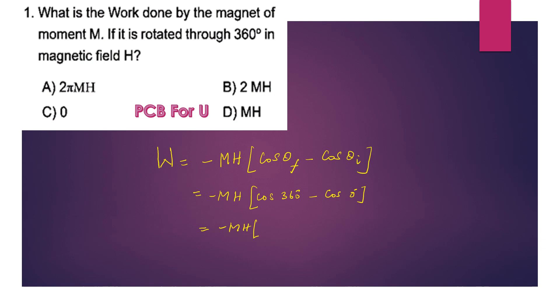The initial position of the magnet is 0 degrees. So we substitute: cos(360°) = 1 and cos(0°) = 1. Therefore the expression gives -MH(1 - 1).